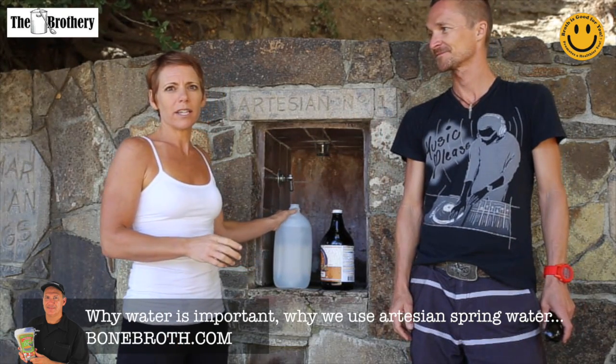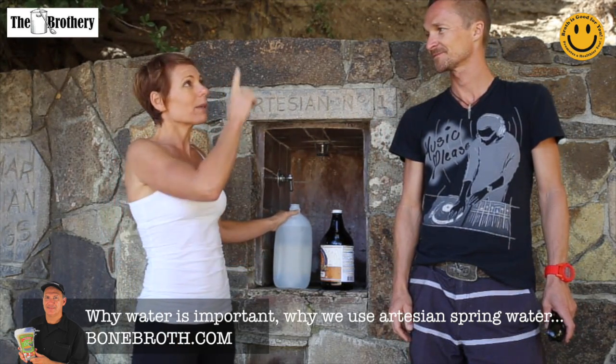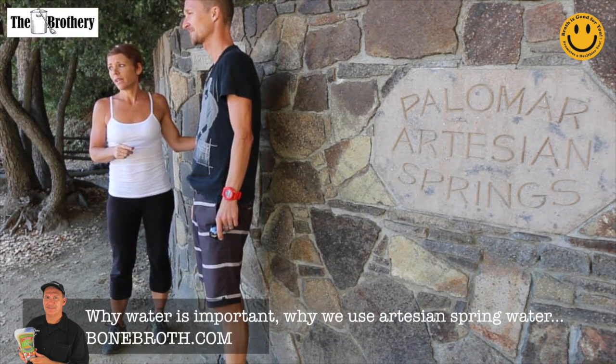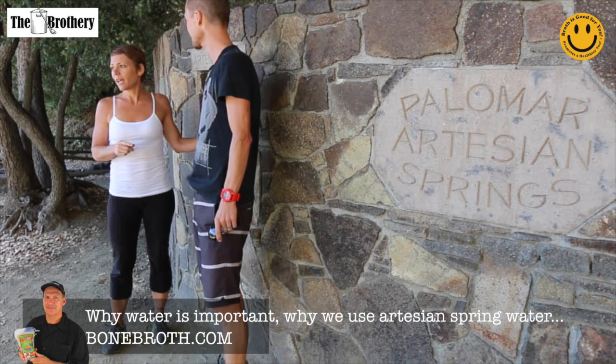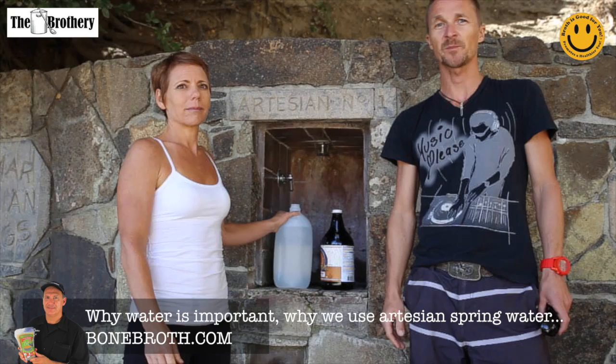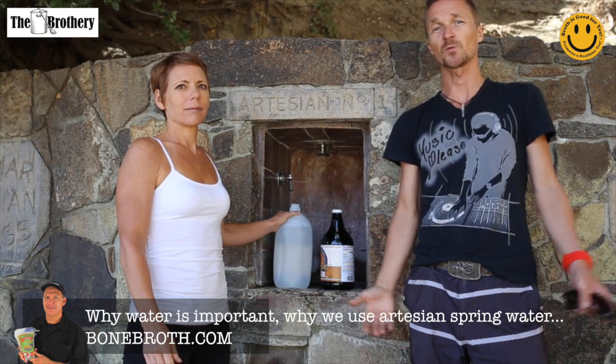We just wanted to show you what it looks like here, and then we'll head up the mountain a little more to talk to you about wet water — what that means and why you want your bone broth made with it. And that's exactly what we're going to be talking about today: the benefits of good water.